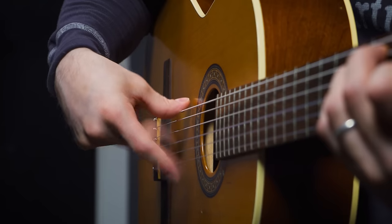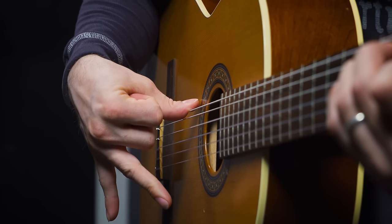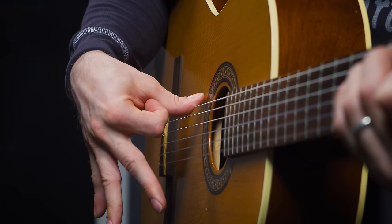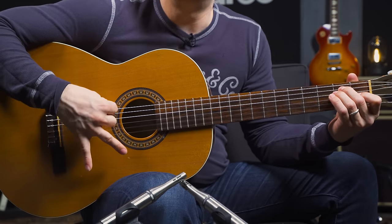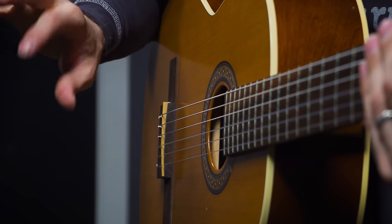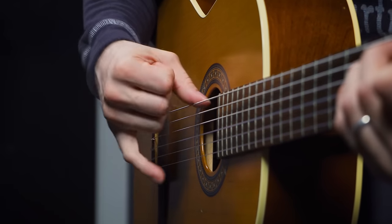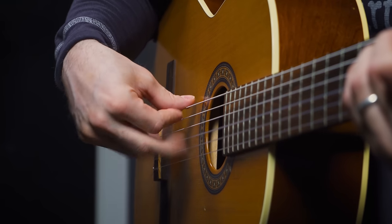The last thing is a rasgueado-style strum. To do it, start very intentionally: third finger, second finger, first finger — flick them out and then come back in. When I started out I had to be very deliberate and slowly speed it up. Eventually you get to where it's like tapping your fingers on a desk. Take it very slowly and intentionally — it'll take a while to get down, but eventually you get to where it almost feels automatic.